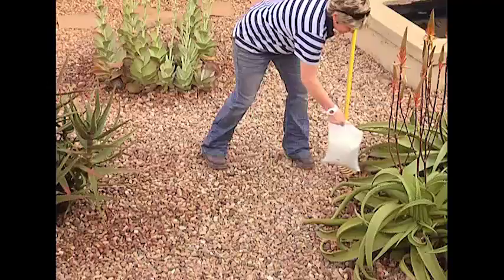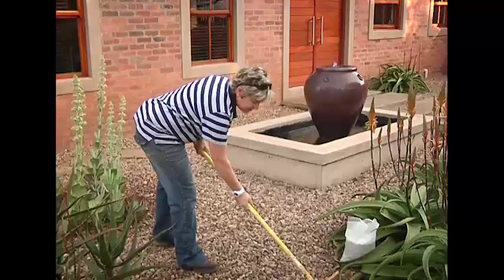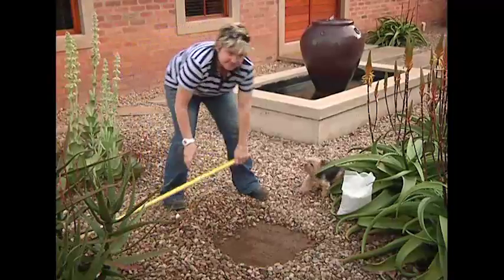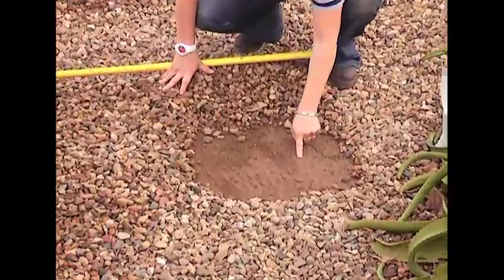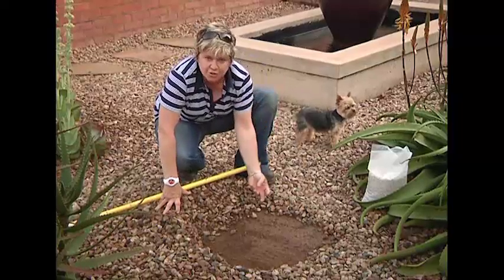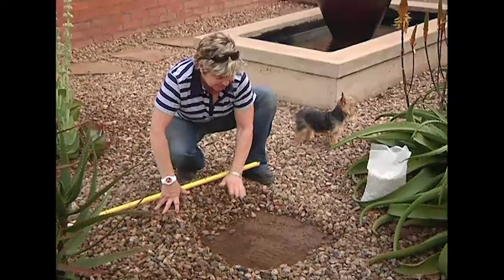This is where we've decided to put our little yin and yang paver — right in the middle of my aloe and succulent garden. Because I've got gravel, just rake away some of the gravel to make a space. You'll notice underneath here there's fabric — that's the weed guard fabric put down in this entire garden to make sure no weeds start popping through. It's also a good protective layer for the pebbles so they don't get mixed into all the mud underneath.